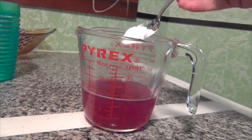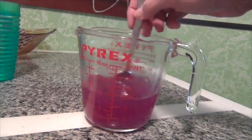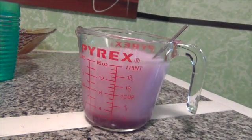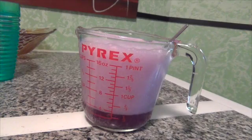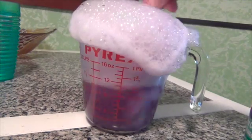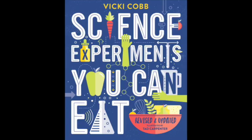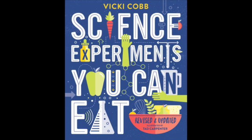Mango egg yolks and rainbow syrups just give you a taste of the kinds of experiments that are bubbling up throughout this book. It will keep you busy and it will make you understand why scientists love science. Don't miss Science Experiments You Can Eat.